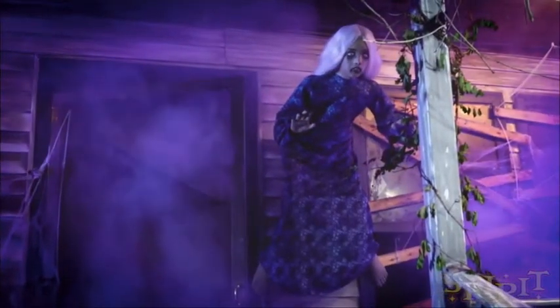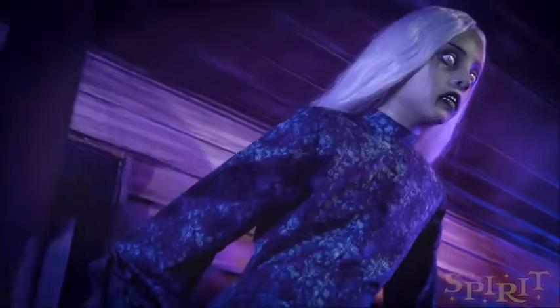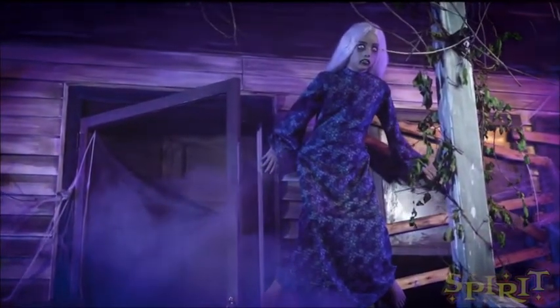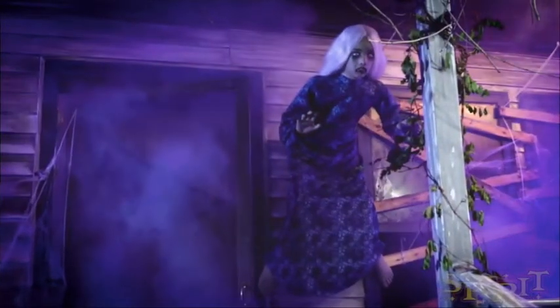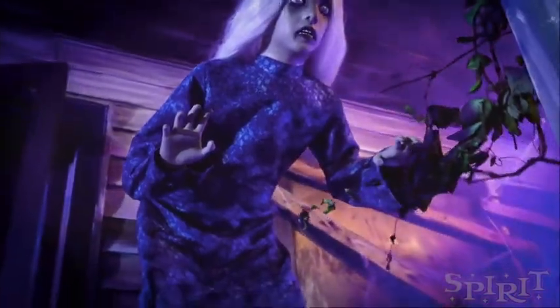But I mostly wanna hear your thoughts. What do you guys think of Twisted Tina? Let me know down in the comments below. Overall, that's about it. I hope you guys enjoyed this sneak peek. Don't forget to like, comment, subscribe, and hit that notifications bell so you can be the first one to see when I release new videos. Thanks for watching, everyone, and I will see you all next time.